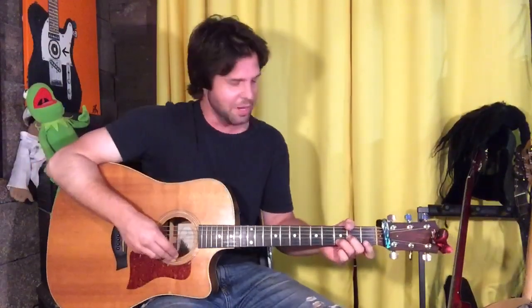The second verse is the same as the first verse, but I think Chris caught a case of an affliction I'm often afflicted with — run out of words disease — so there are only three lines, not four.